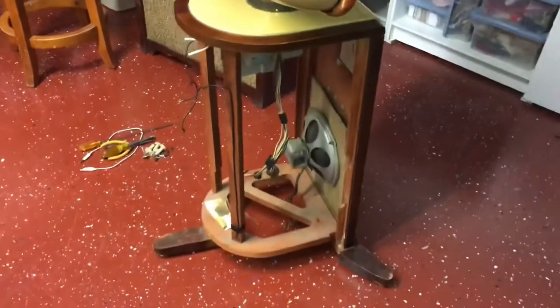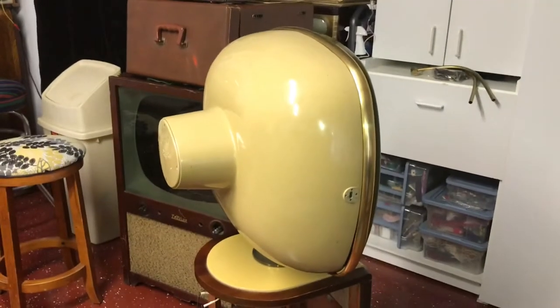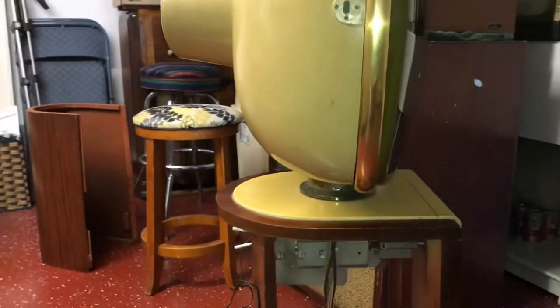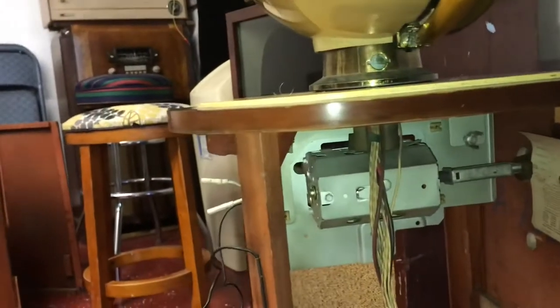I can work on it until I get to the point of final picture adjustments, then I'll have to hook it back up to the tube, or set the tube over by the bench — either way. I won't take the tuner out until the chassis is restored and ready to test the picture on it.